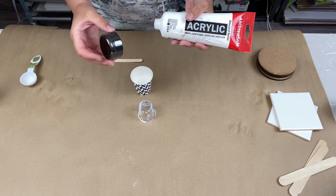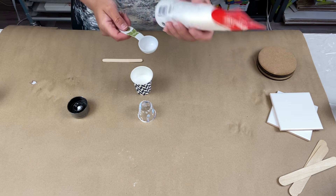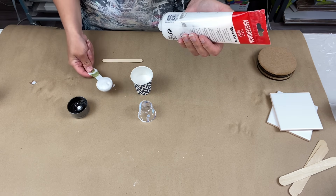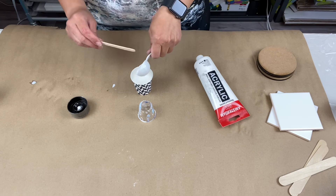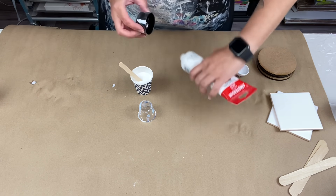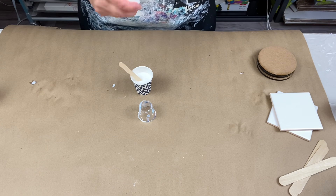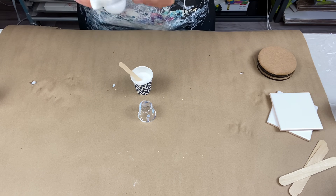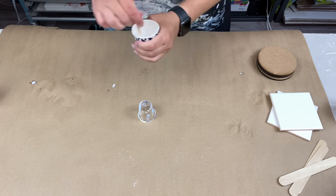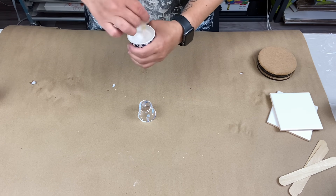I always unscrew the cap rather than squirting from the tip, because dry paint and gunk gets in your stuff. One tablespoon of paint — that's it! Give it a good stir. That is your cell activator, all you need. I'm going to transfer it into my Loew-Cornell squeeze bottle — the smallest size — and I've labeled it 'bloom cell activator' so I know it's not just white Dutch pour paint.